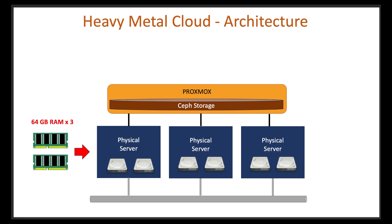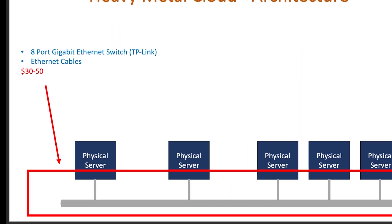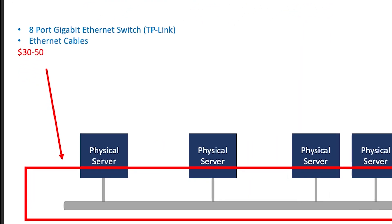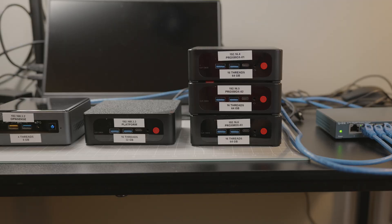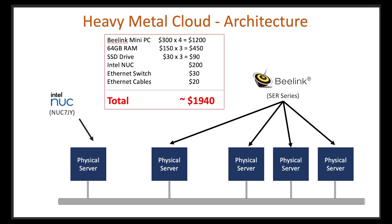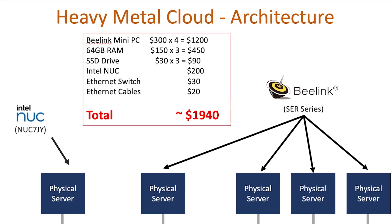I'll also be adding some extra RAM into each of the Proxmox servers. For the networking, we're looking at about $30 for the ethernet switch and maybe $20 to $30 for the cables. For the physical servers, I'm using one Intel NUC which goes for around $200. The remaining four servers will be from BLink and cost about $300 each. For the three Proxmox servers, I'm adding an extra hard drive and some extra memory, so the total for everything is roughly $2,000 US dollars.